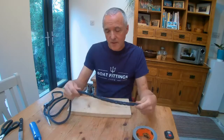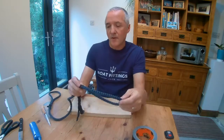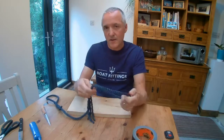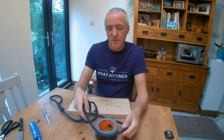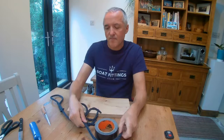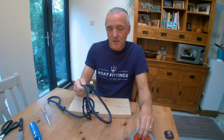The next step is to decide how big a loop we're going to put into the rope. It might be that the size of the loop isn't important, but on the other hand it might need to go through or around a certain size of cleat. So just get the size right and take a little bit of care before we start putting work into the splice.